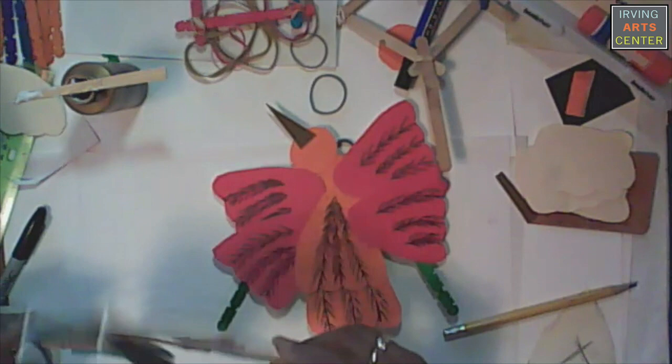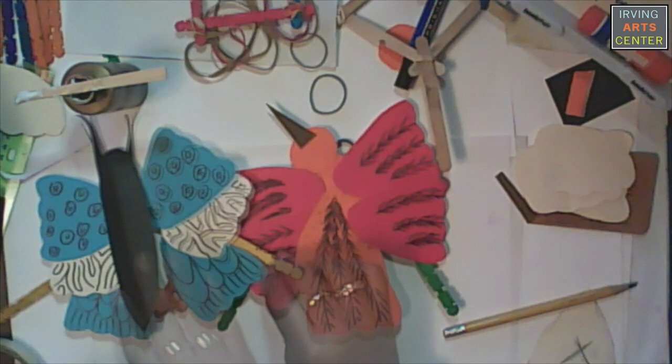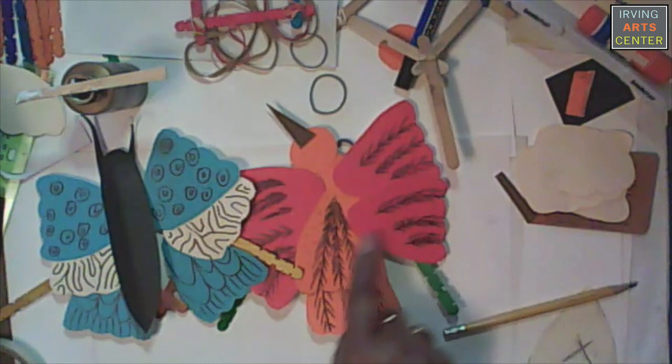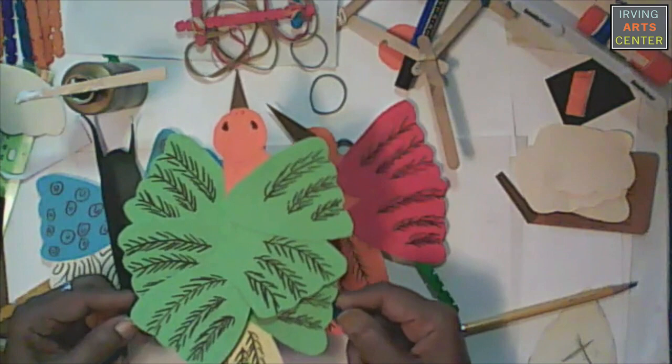As you can see, the butterfly is done the same way — it uses the same pattern. You can use your marker to help you decide what patterns you want to put. You don't always have to put feathers; you can put any kind of organic designs — they work really well in this instance. You can put an extra layer of feathers, more than one line, or use some of the same design like I did with my butterfly.